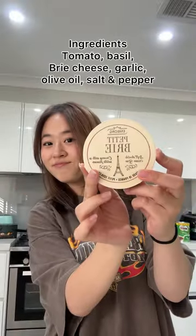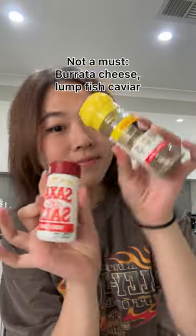This is the easiest, most addictive one pot pasta and you have to try it. It's my favorite recipe right now. It went quite viral in Korea, but you literally need zero cooking skills.